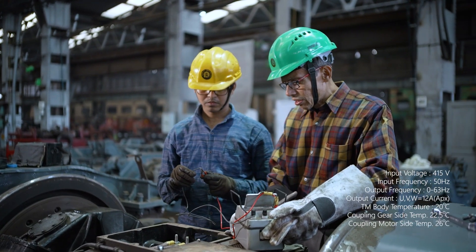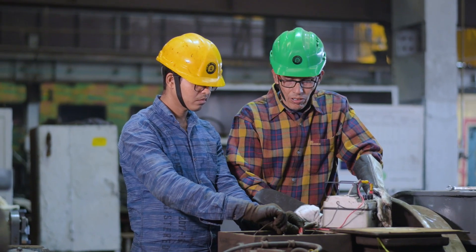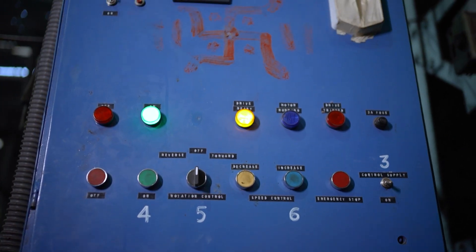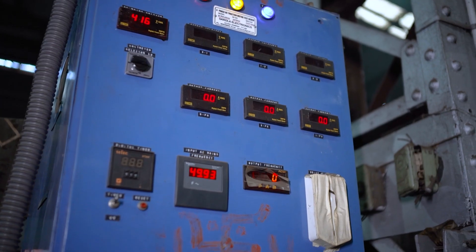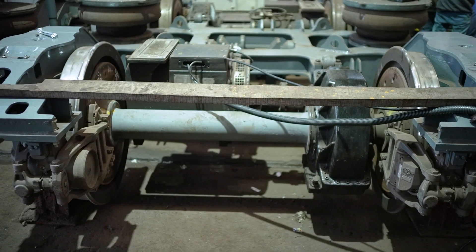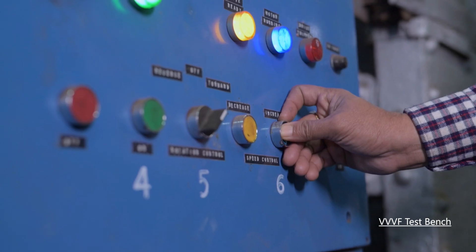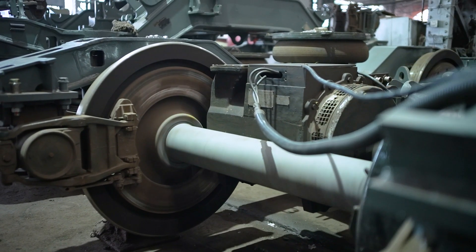After fitment of the traction motor, the bogey is kept ready for the run test. The motor is connected with a variable voltage variable frequency (VVVF) drive three-phase traction motor testing bench for rotation in forward and reverse direction. It is observed that with the increase or decrease of frequency, the speed of the motor shows the same behavior.